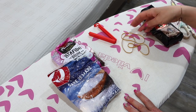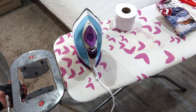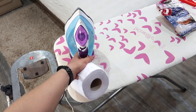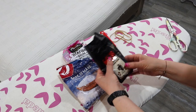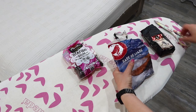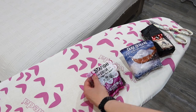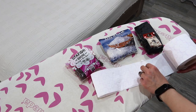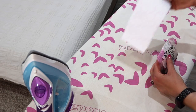You cannot put the iron directly on the bag because it will burn — the plastic will stick to the iron sole. So you need some type of barrier: aluminum foil, paper, wax, a piece of fabric, or toilet paper. Use something between the iron and the plastic so it doesn't burn.